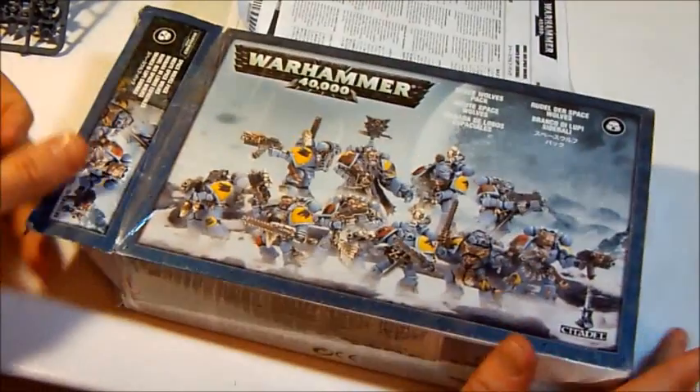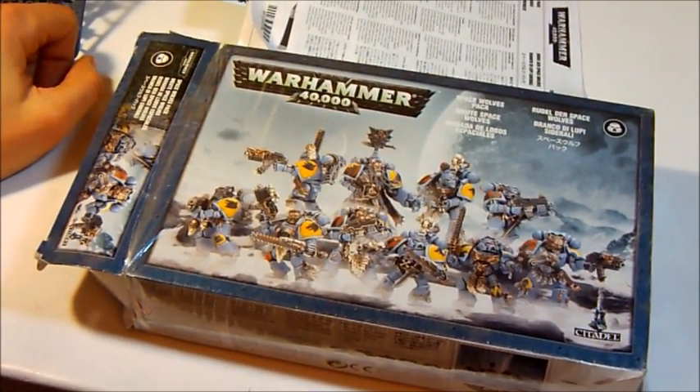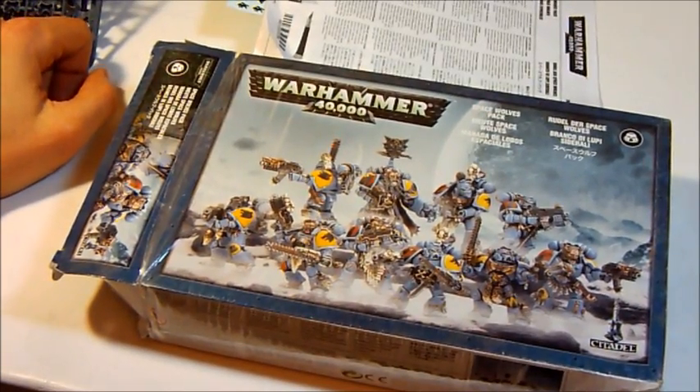That was my first unboxing video. Let me know what you think. And see you in the next video.